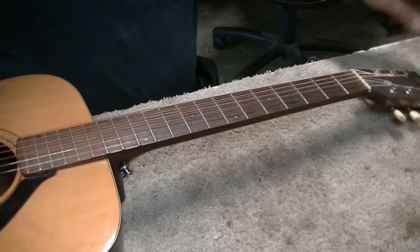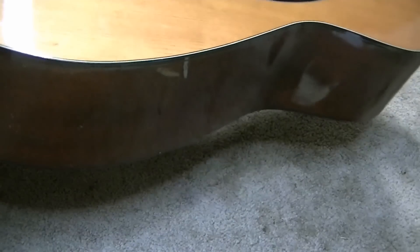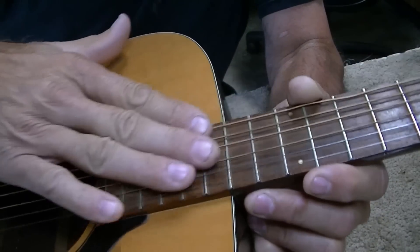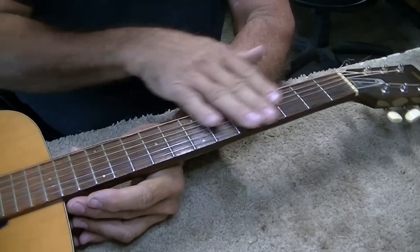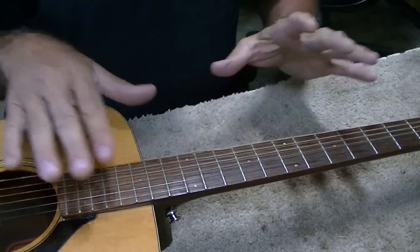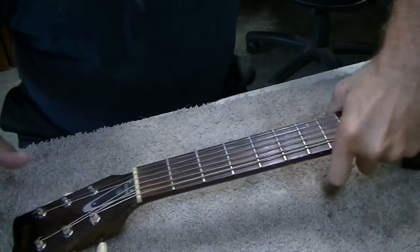I loosened the strings and I'm looking down the neck again. Now the neck appears to be pretty darn flat — there's just a hair of underbow, and it's right in this area. There used to be quite a bit of underbow through the whole neck, but now it's mostly right here and mostly on the bass side. The treble side looks pretty darn flat. So we should be able to work with this.